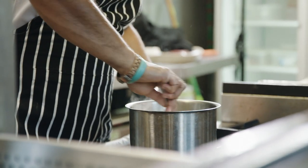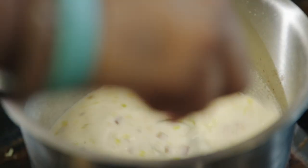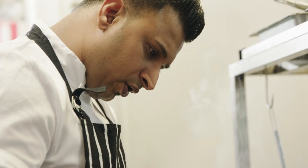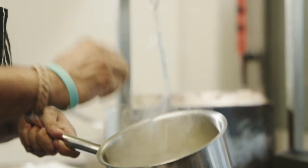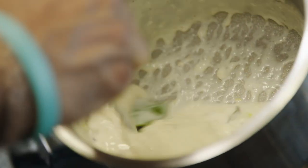Give it a stir. Pinch of white pepper. Once it starts boiling, you're looking for this nice thick consistency. See how this has thickened up — it's nice and creamy. Beautiful.